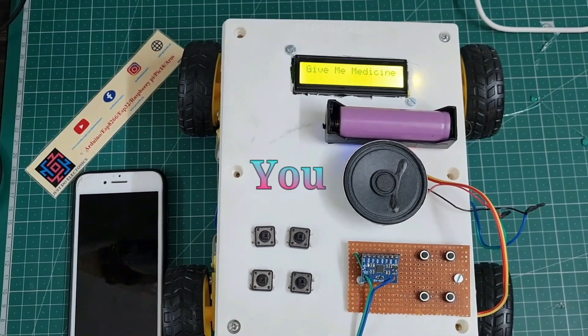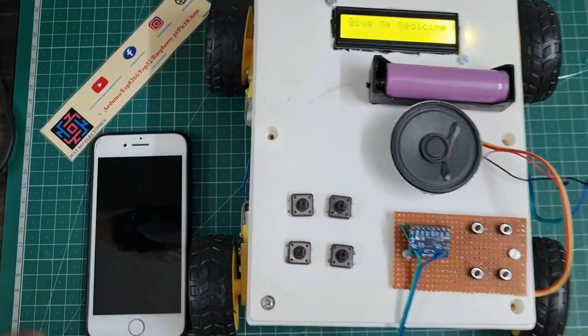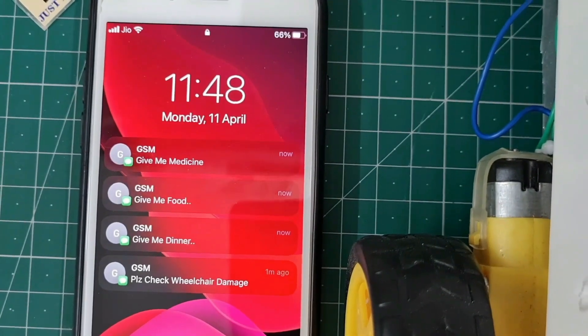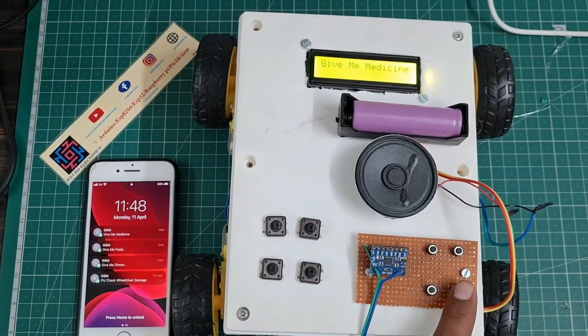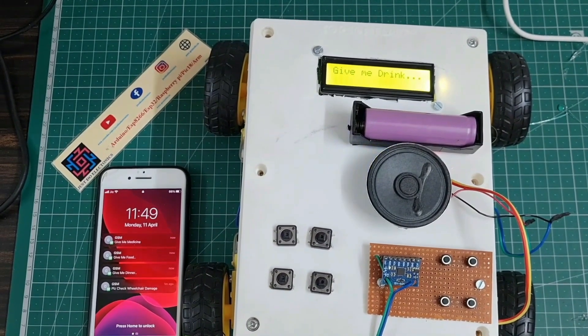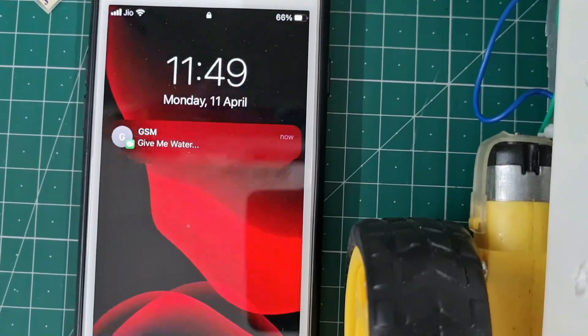When I press the third command button, the speaker says 'Can you please give me medicine' and the GSM sends the text message 'Give me medicine.' When I press the last command button, the speaker says 'Can you please give me a drink' and the GSM sends the text message 'Give me drink.'